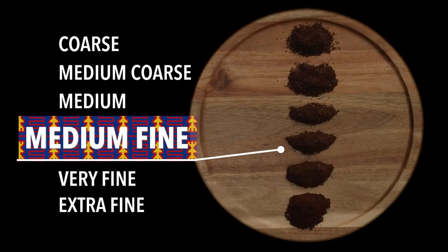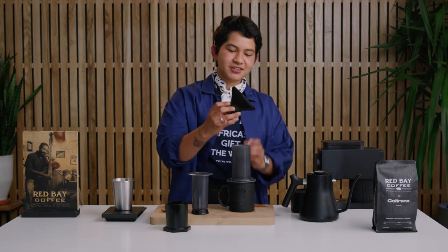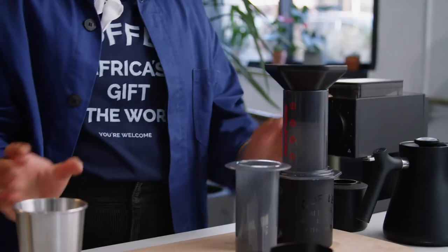We're using 20 grams of coffee ground down to a medium fine level. It should be coarser than a grain of sand but not as fine as espresso. Take your coffee and use your funnel — it'll make it easier to put the coffee into the Aeropress.